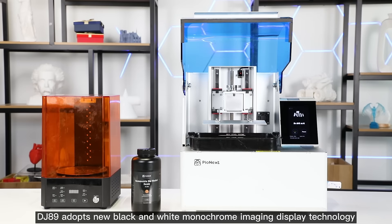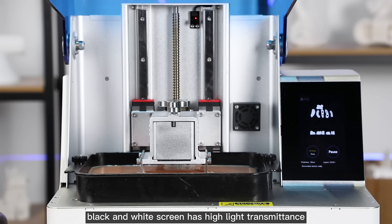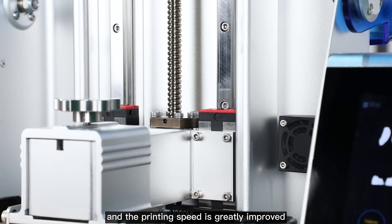The DJ-89 adopts new black and white monochrome imaging display technology. Compared with ordinary LCD color screens, the black and white screen has high light transmittance, which is about 4 times higher than that of a color screen. The single layer curing time is shortened to 1–4 seconds, and the printing speed is greatly improved.